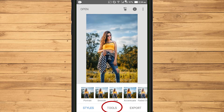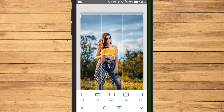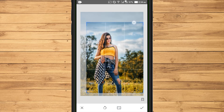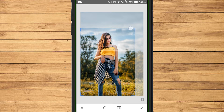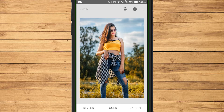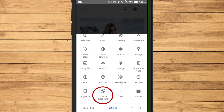After that, select Tools. Because in this photo there is a part that I want to cut, I use the crop feature. Still from the Tools view, select Double Exposure.